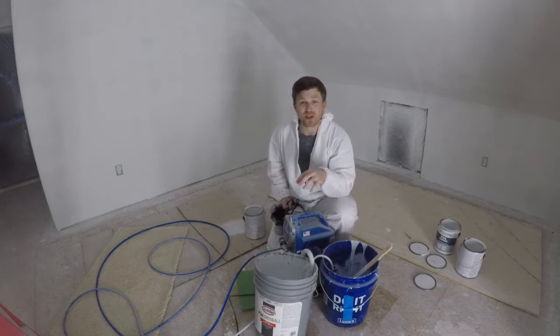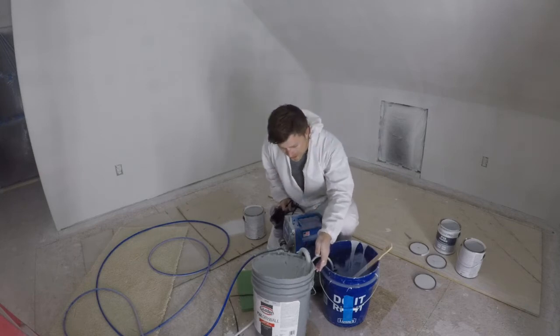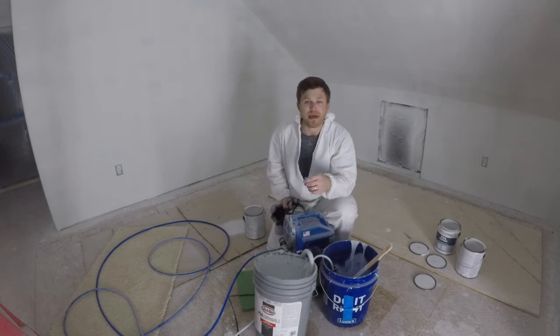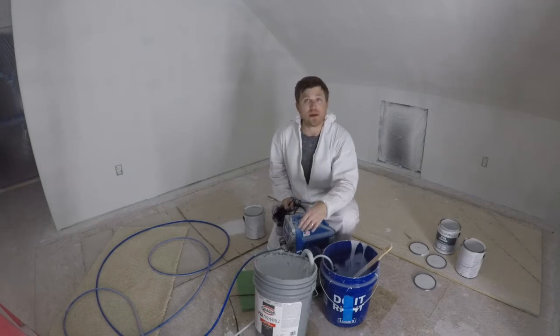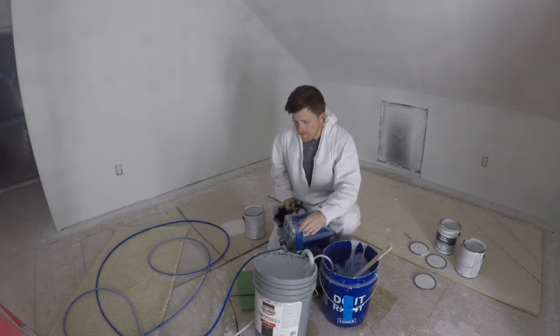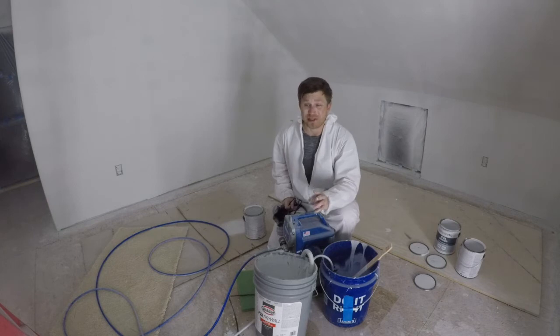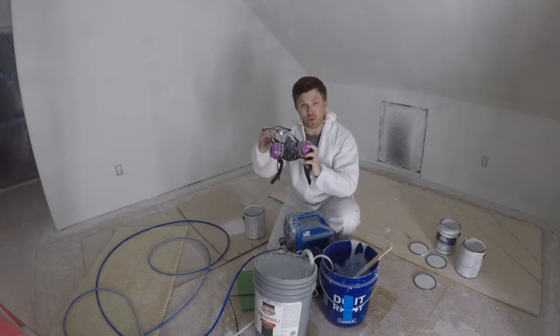Just for reference, this is about a 350 square foot room and I spray-painted — or primered — everything including the bathroom. All together I used about seven and a half gallons to prime this whole thing, and I have a feeling I'm going to have to go back to the paint store and get more paint for the color coats on these walls as well.